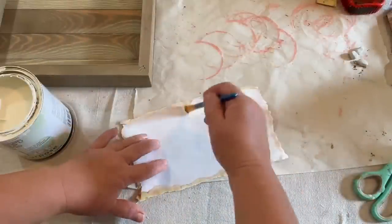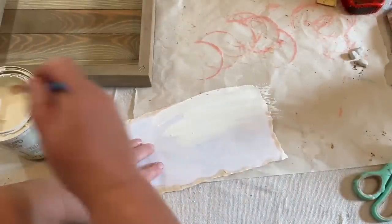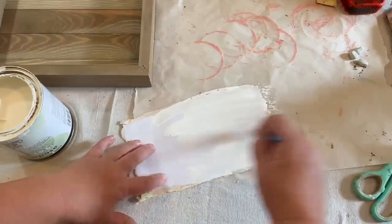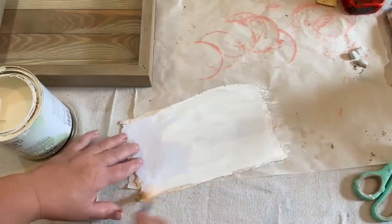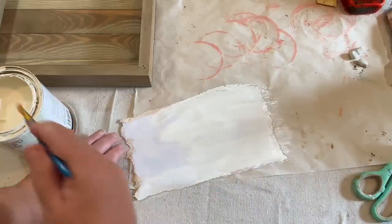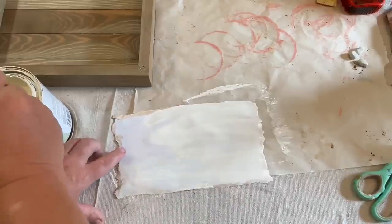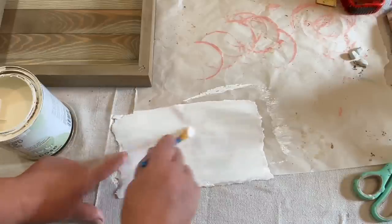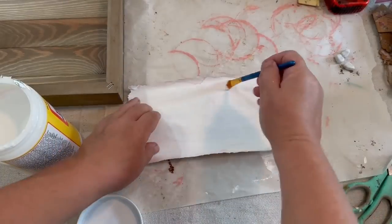The first thing I'm going to do is take this Diamond Hard repurposed paint. I got this at Tractor Supply, and it's an ivory color. I'm just painting the back of my paper instead of on the board, because the design is so crazy and the edges are jagged. I'm going to paint the back so that I have a nice bright look to my paper when I put it down.